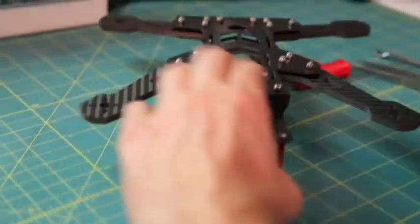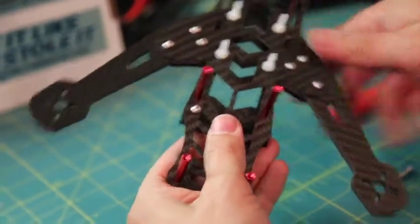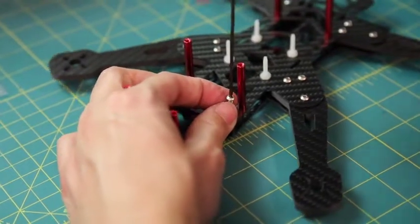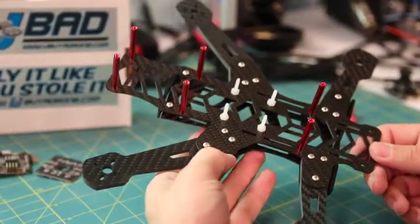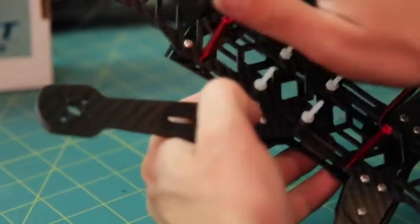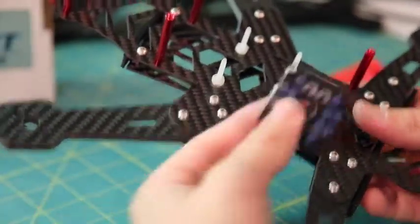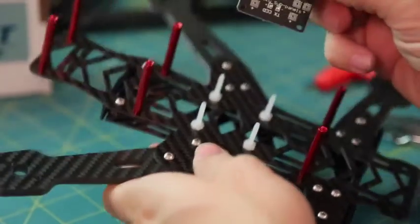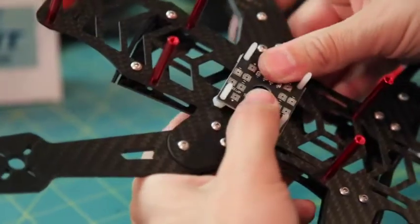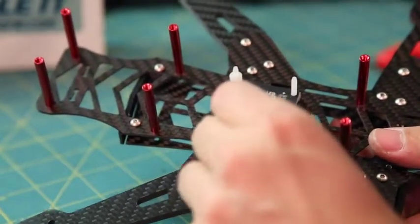Do the same thing on the other side — line that hole up and secure it. Once you've got the front bumper on, move on to your PDB, your flight controller, and then your camera. When you were doing the bottom plate, you should have been feeding through all your power lines. If you're using the mini power distribution board, put it on now and feed all your ESC power wires through it. Use the nylon spacers to keep the Ninja 32 board from touching the power distribution board.